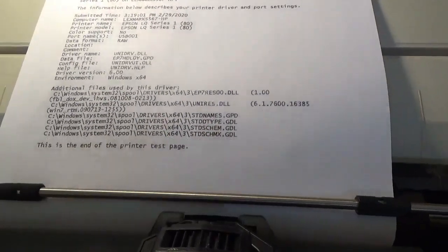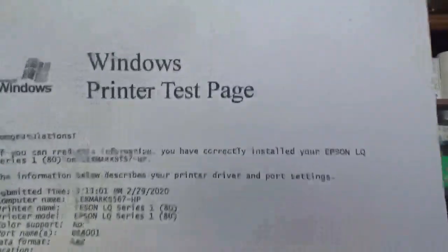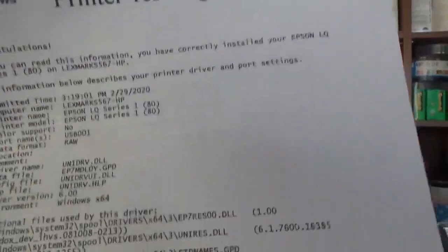Let's go. It's telling me it's out of paper because it wants the C-fold paper, but there we go — finally got it working right.